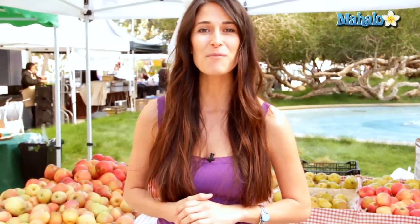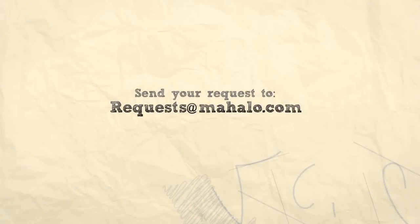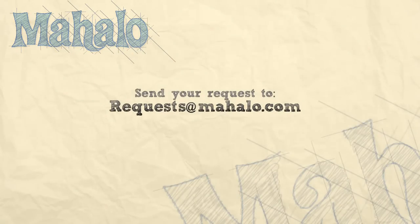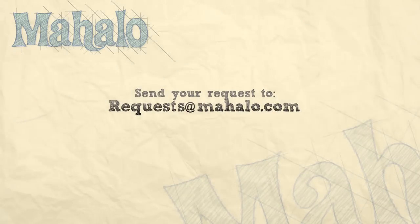Thanks for watching. Be sure to check out my other videos here. And if you don't see something that you'd like, feel free to email me at requests at Mahalo.com. Also be sure to subscribe so you can stay up to date on all the other videos that we'll be putting out. Thanks a bunch.